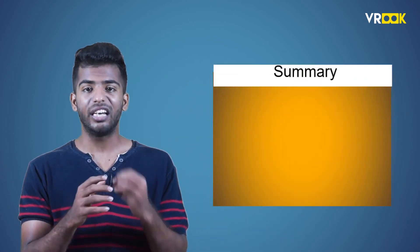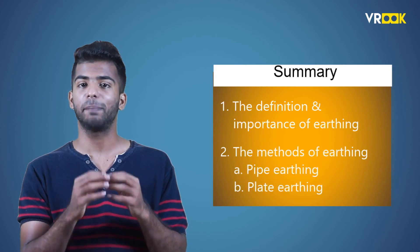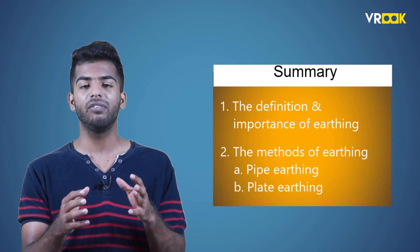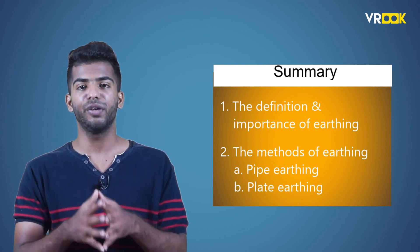This is all about the different types of earthing. To sum up, we learnt about the definition and importance of earthing, and the methods of earthing — pipe earthing where we use galvanized iron pipes, and plate earthing where we use copper plates. This is the end of module 3: single-phase transformers and domestic wiring. Relearn and master all the concepts, and explore our other courses to continue this exciting immersive learning journey.